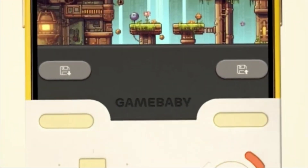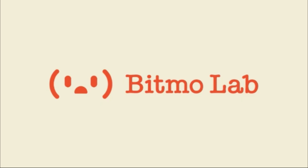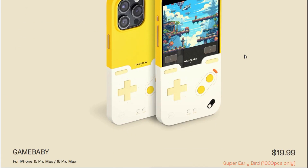Pretty cool for a case that doubles as a controller, but until it comes out keep on gaming. That's it for this one, hope you all enjoy. Take care, see you all in the next one.